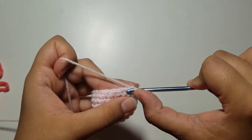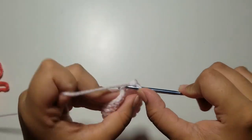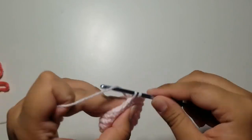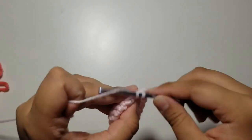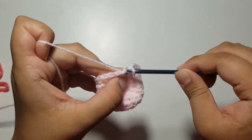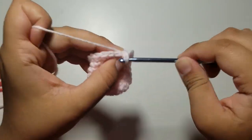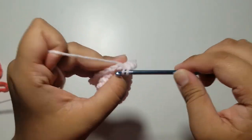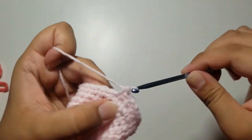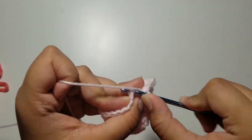After you've done your rounds, slip stitch and chain 1. For round 8, do 2 single crochets and then an increase. The repeat for round 8 is 2 single crochets and an increase until the very end — at the end you should have 24 single crochets. At the end of round 8, slip stitch into your very first single crochet and chain 1. For round 9, do 3 single crochets and then an increase. The repeat for round 9 is 3 single crochets and an increase — you should have a stitch count of 30. Slip stitch and chain 1.